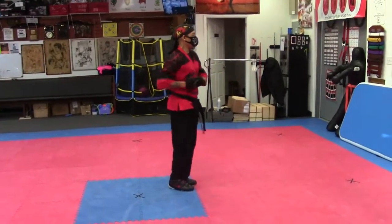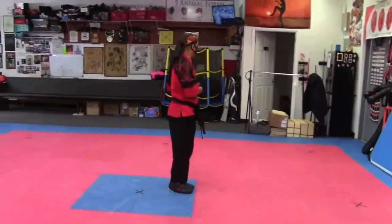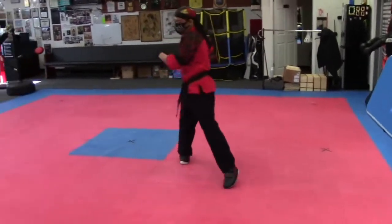And block. And block. Palm hand. Punch. Elbow. Circle. You punch. Palm hand. Here. Elbow. Circle. You punch. All the way around.